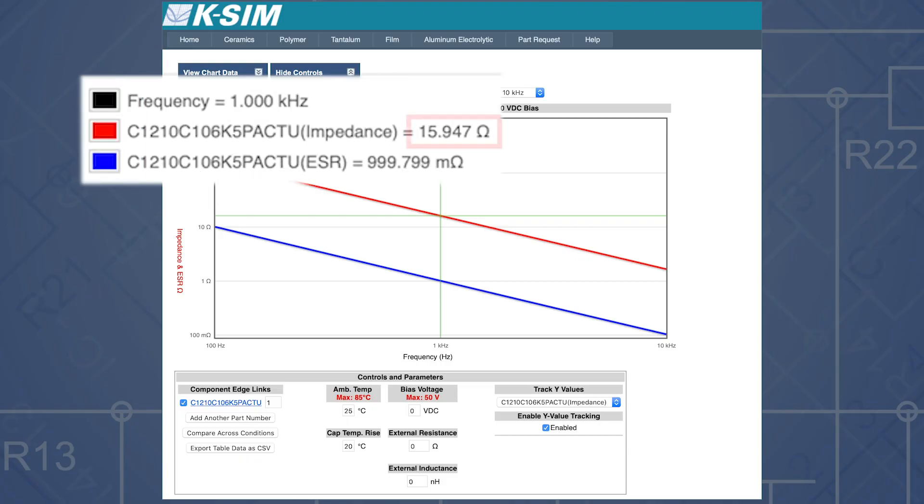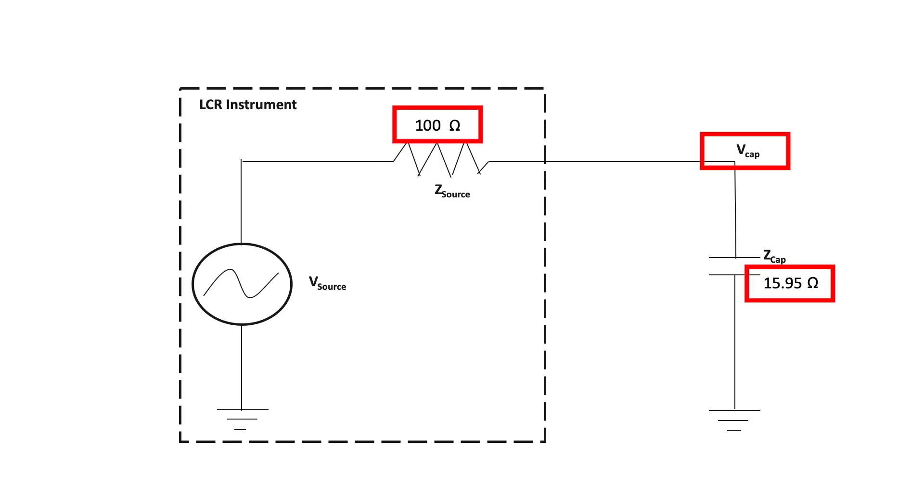This is happening again due to the class 2 dielectric exhibiting really low impedance, which is much lower than the source impedance of the LCR meter. This has created a voltage divider in this measurement, and this is throwing off our capacitor reading.